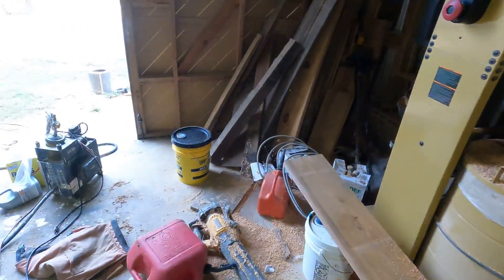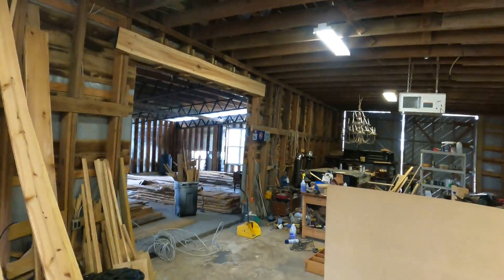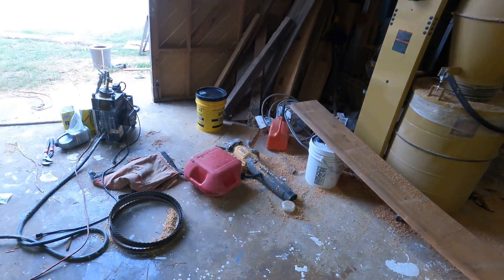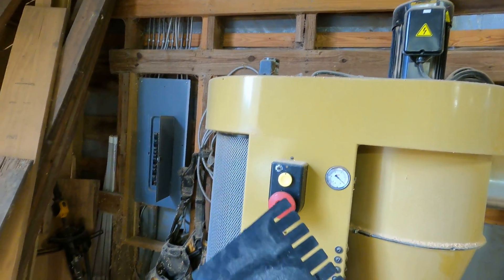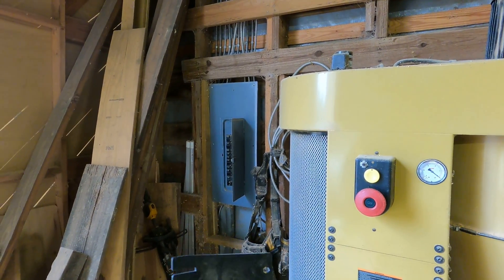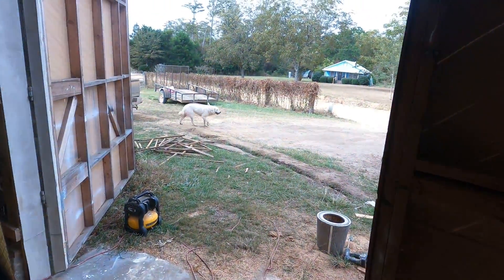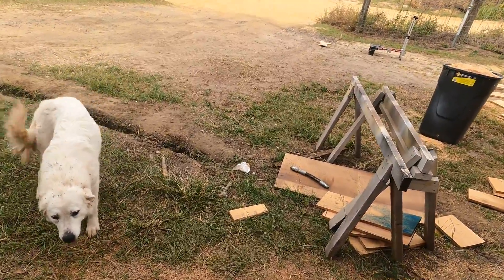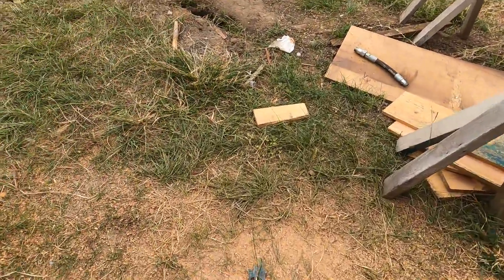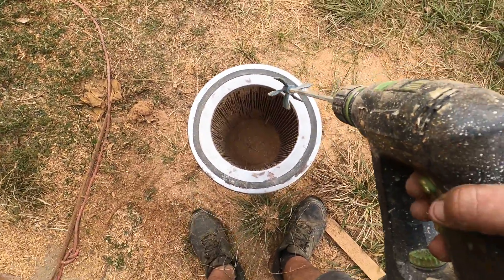Hey everyone, I'm cleaning up shop today getting ready to move into my new shop. I'm cleaning up dust filters at the moment. My Powermatic dust collector has these inner filters, and every time it cuts off it spins around and knocks out all the fans in there. My Supercell does not, so I came up with a way to clean this filter out a little bit easier. Get yourself a paint mixer from Home Depot.